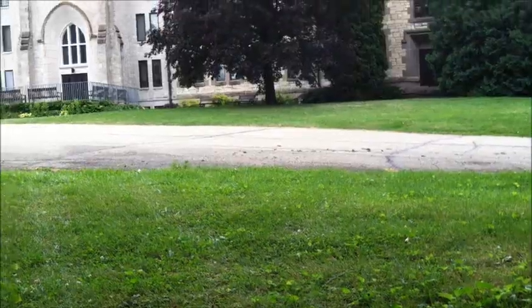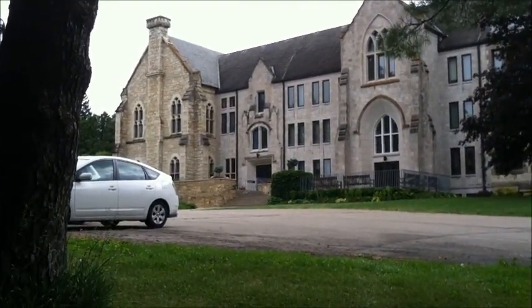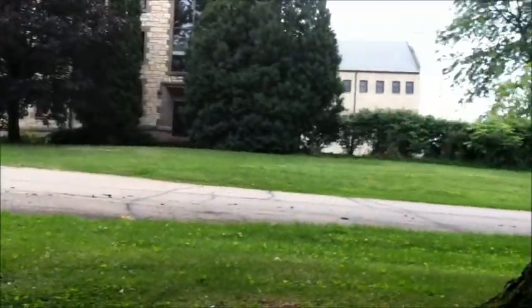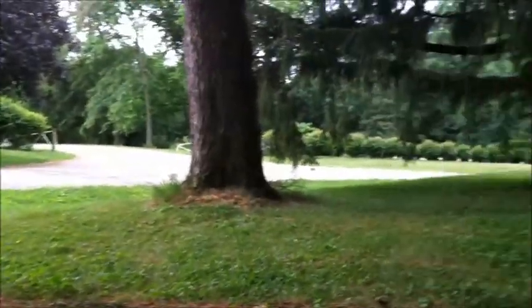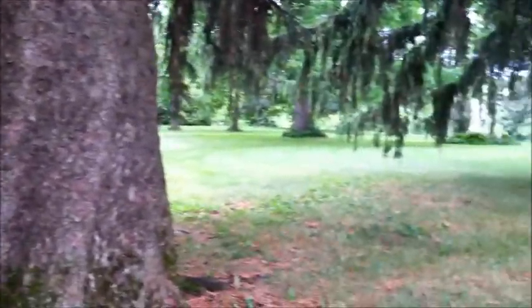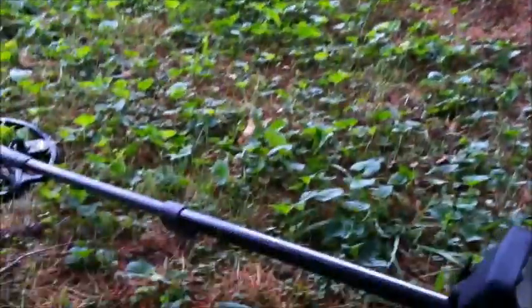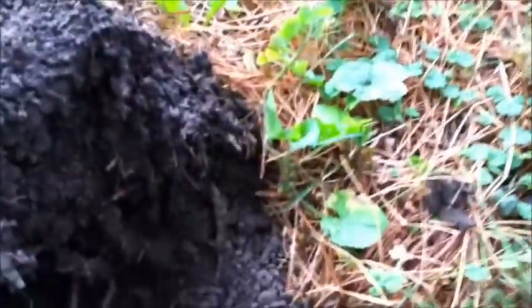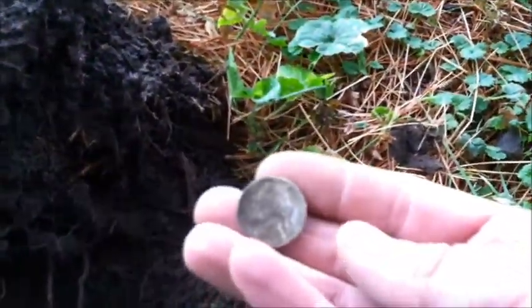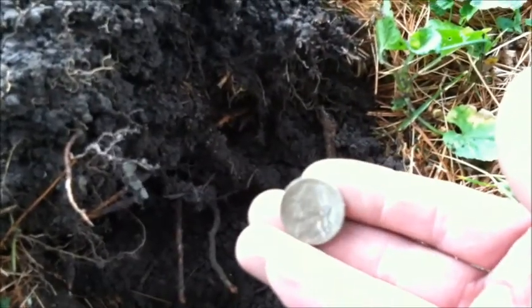I'm out here metal detecting at this old abbey established back in 1839. We got permission, and it's just awesome — nothing but nice mowed acres and acres of old land that hasn't been touched. I just started here and dug a nickel signal — what I got here is a war nickel. Beautiful. I'll let you all know if I find anything else.